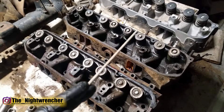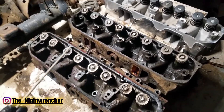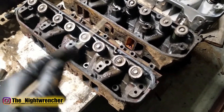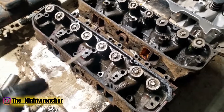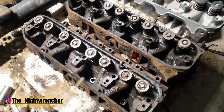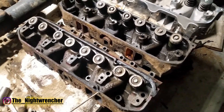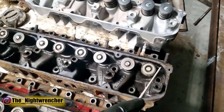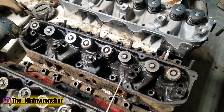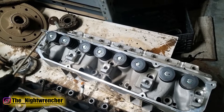Moving on to the top of the head, which has the most changes across all three heads. The 361 head only has four valve cover bolt holes, meaning the valve covers for these engines are very particular — you will not get a good sealing surface installing later model six-bolt covers. The 440 head has six bolt holes: four on one side and two on the other.